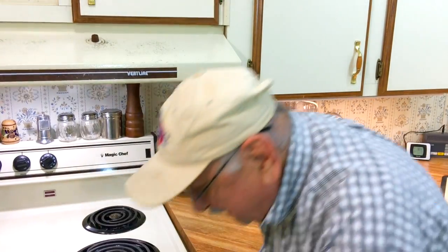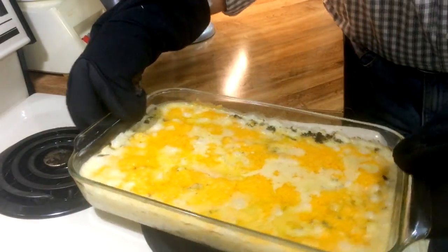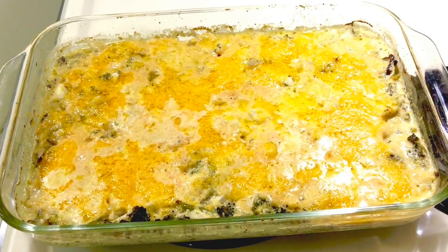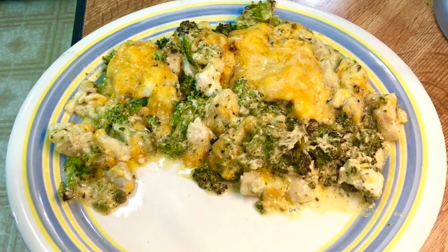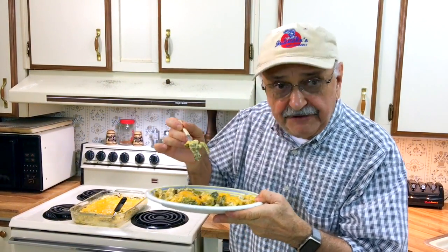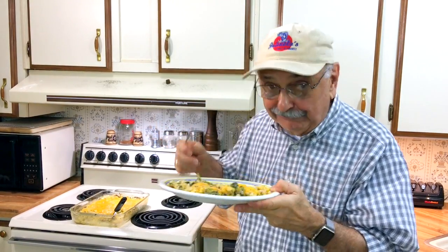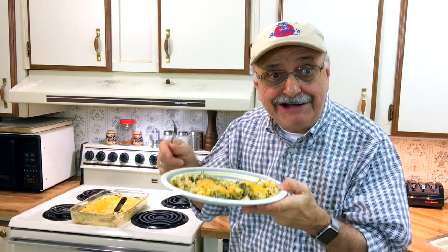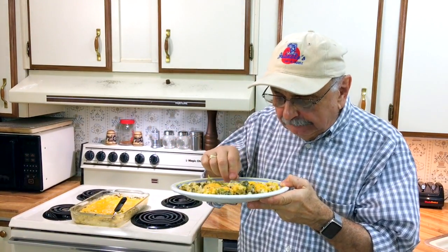It's been another 5 minutes with the cheese — let's get it out. It's bubbling! A bubbling heap of heaven. I've got a little fork; before she gets here I'm going to try some of this fish, broccoli, and cheese. This is a hit, no doubt about it — one of my best ever.